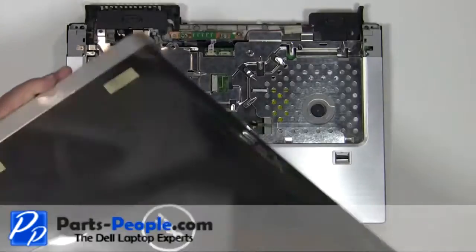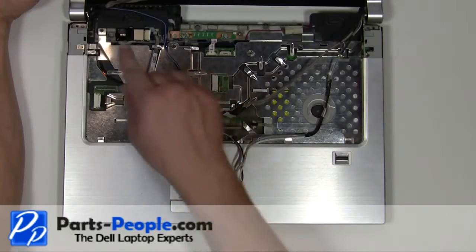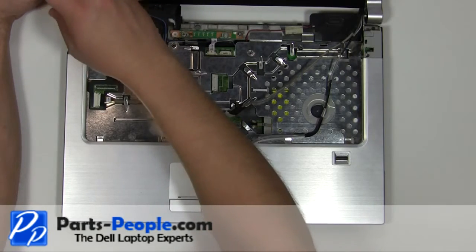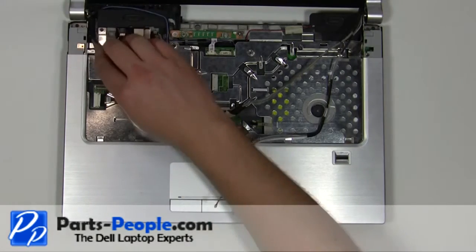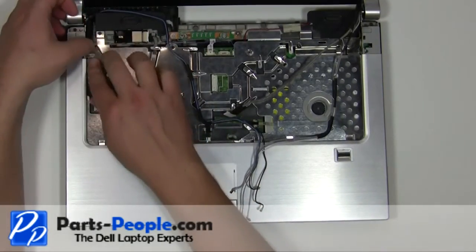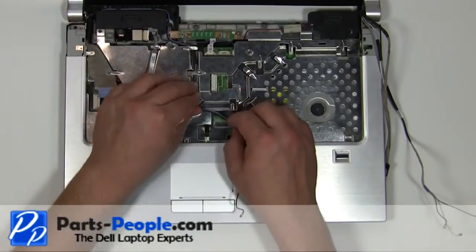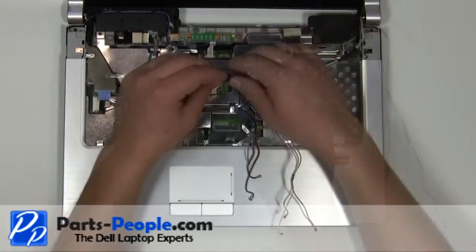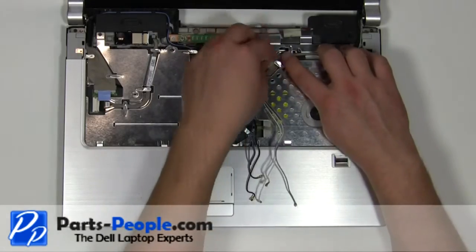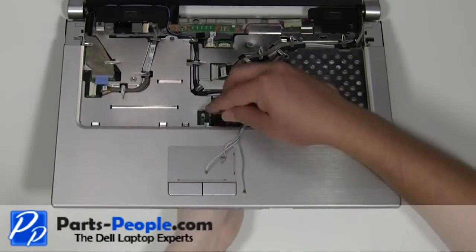Replace the display assembly onto the laptop base. Replace the two 2.5mm x 5mm screws. Plug in the LCD cable. Reroute the antenna cables through the channels on the laptop. Plug in the camera cable. Feed the antenna cables through the motherboard.